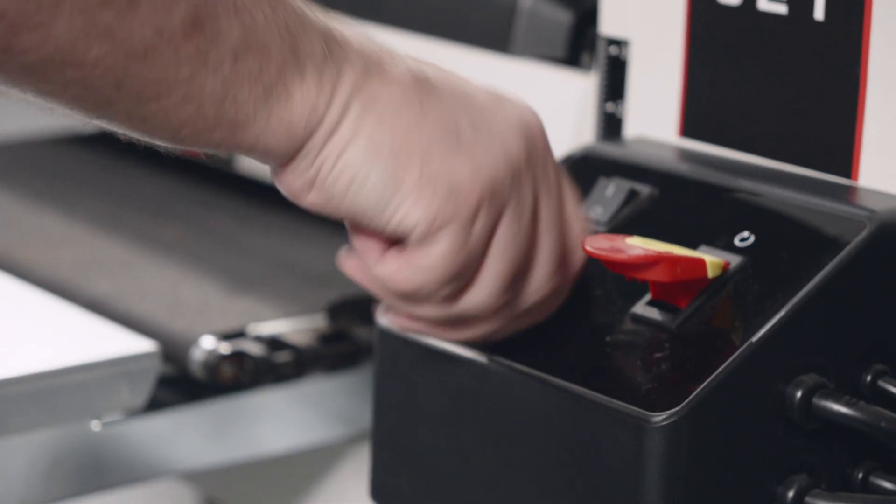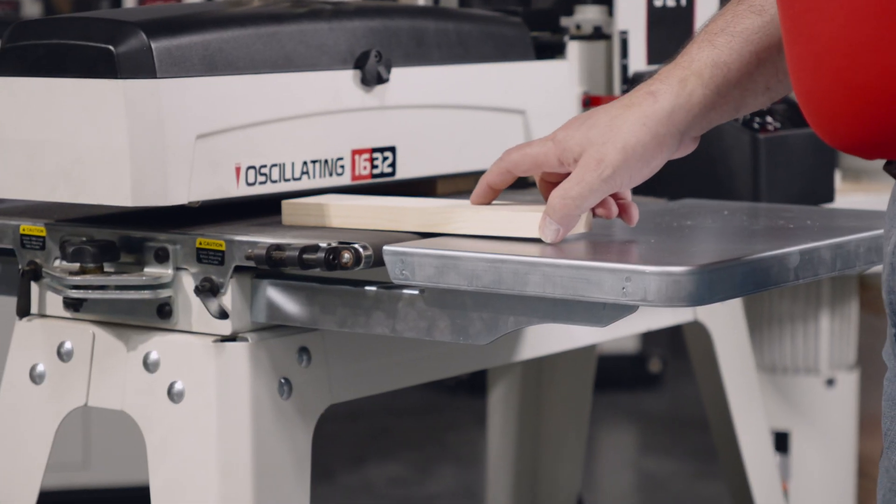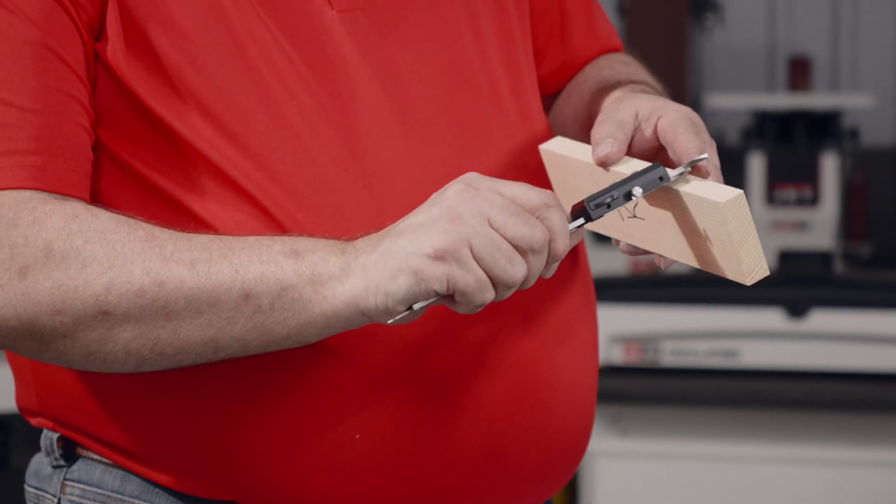Now we're going to rerun the product again to ensure that your adjustment that you just made was 100 percent accurate. And we are right on the money — absolutely perfect.